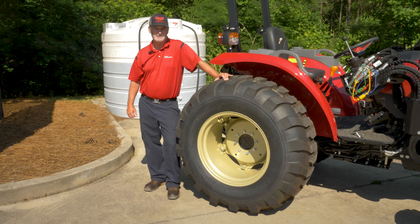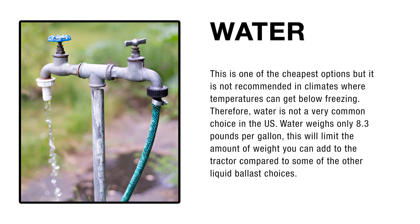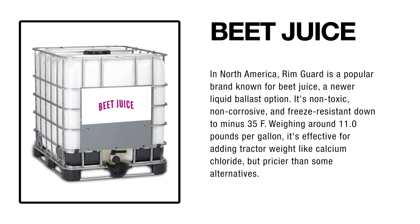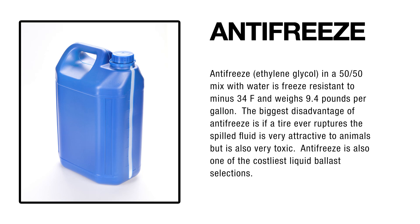Now let's explore the types of liquid ballast available. Water is affordable but not ideal for freezing climates due to its low freezing point. Calcium chloride is dense and widely available but corrosive, requiring inner tubes to prevent steel wheel damage. Beet juice is non-toxic, non-corrosive, and freeze-resistant — slightly more expensive but effective.